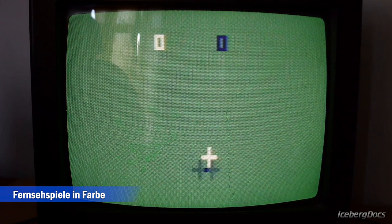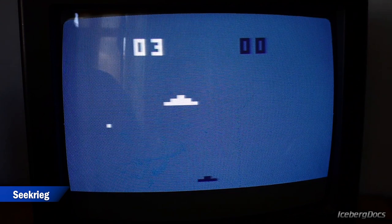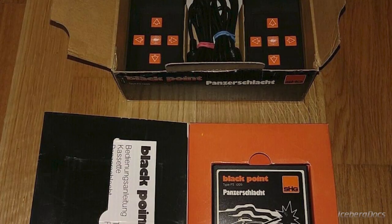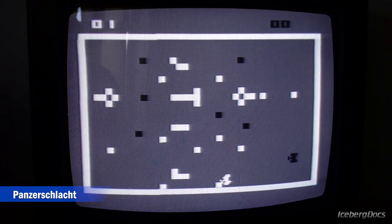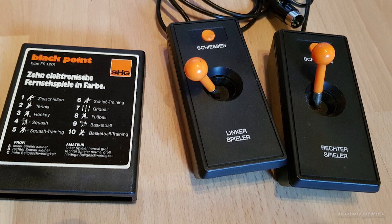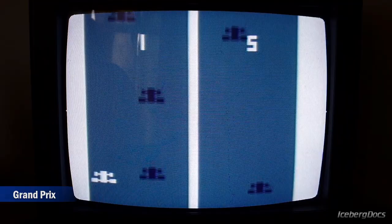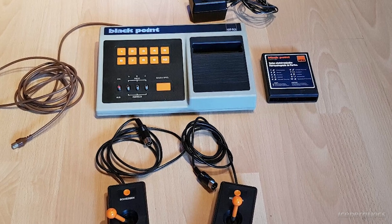There were only 7 or 8 games officially known to have been released for the system, including a shooting game, a naval war simulator, and racing games. There was also a tank battle game that came with two digital controllers required to play. The games were sold for around 50 to 80 Deutschmarks, which was about $20 to $30 each. Like the Palladium Telecassetten game and many other second generation consoles, the SHG Blackpoint uses PC-50X cartridges, which are also compatible with the AudioSonic programmable video system and the Hanamex HMG 1292. While primarily sold in Germany, they were made in fairly large quantities and can still be found pretty easily all over Europe today.